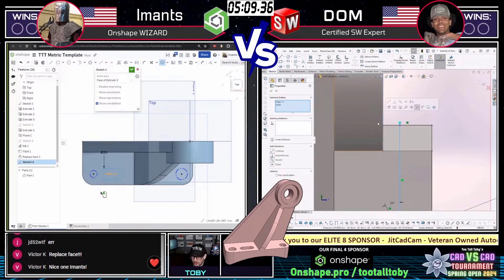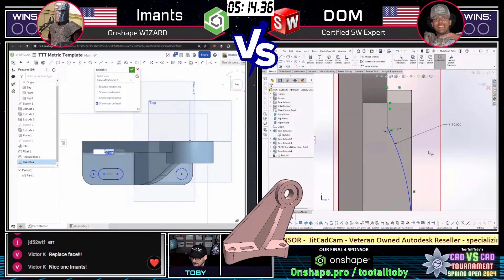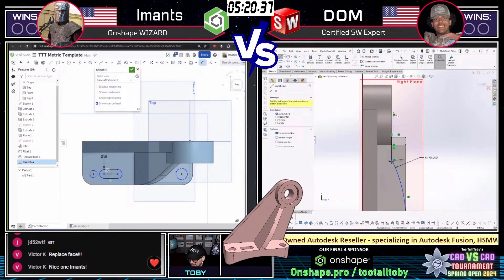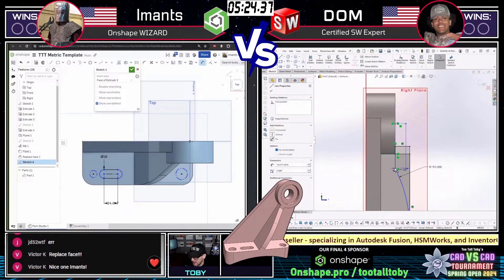We see Dom on the right trying to figure out how he's going to handle this rib. I think it looks like he's got it now — he was wrestling with it there for a little bit, but it looks like he's got a grip on this thing now, just trying to figure out where to put in those dimensions.